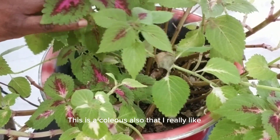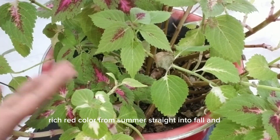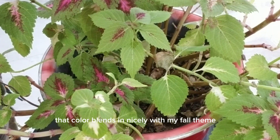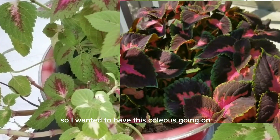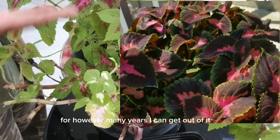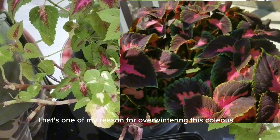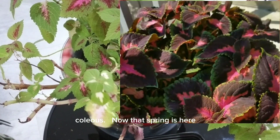This is a coleus that I really like. It gives me bright, rich red color from summer straight into fall, and that color blends in nicely with my fall theme. So I wanted to have this coleus going for whichever many years I can get out of it — that's one of my reasons for overwintering it. Also it will save me money from having to buy another coleus.